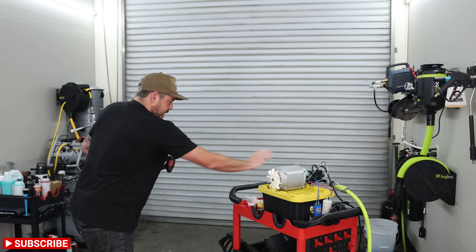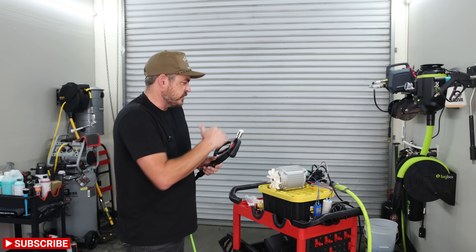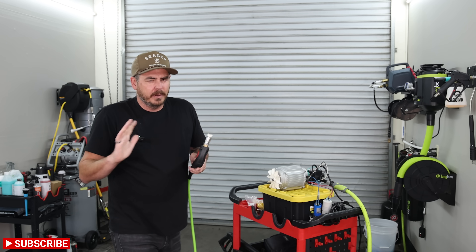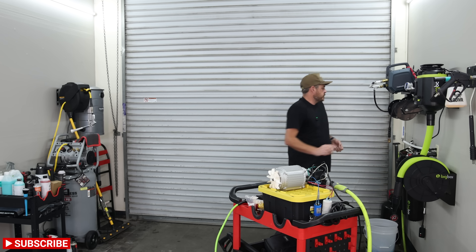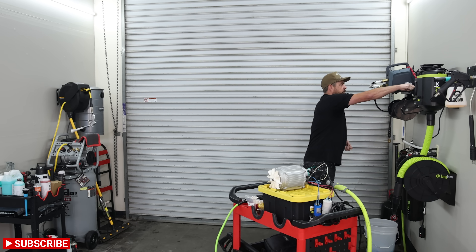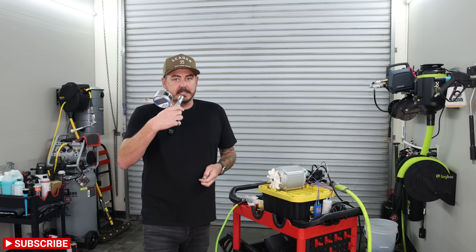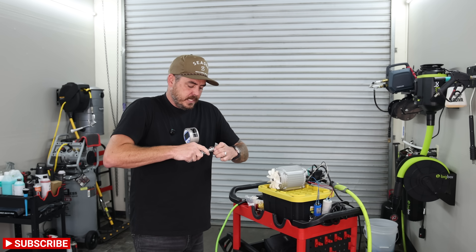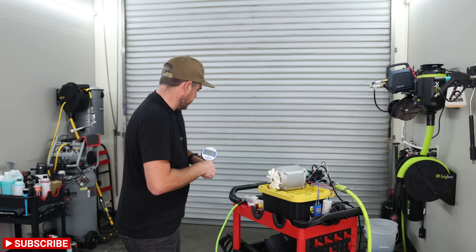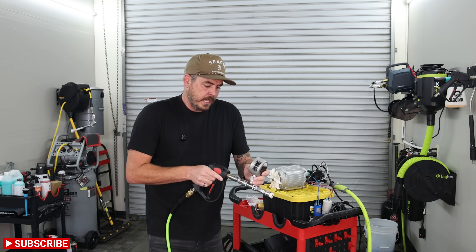Nozzles did come with it, specced out to get to the numbers that I want. I'll try and manipulate them a little bit if I need to, but I'm hoping I don't have to. Let me go ahead and grab my pressure washer gauge — we're going to test it directly at the nozzle. We have a nice digital gauge, and we're going to pull off the nozzle that it came with and attach it to the unit.